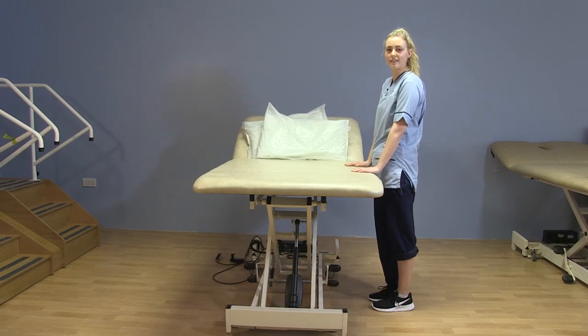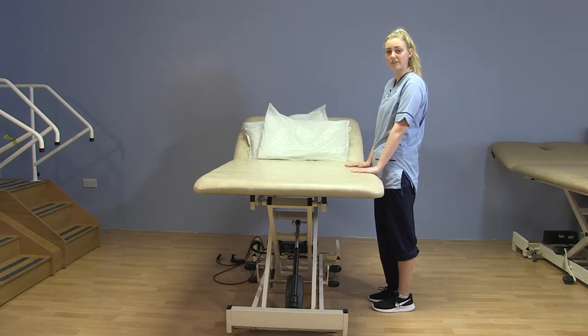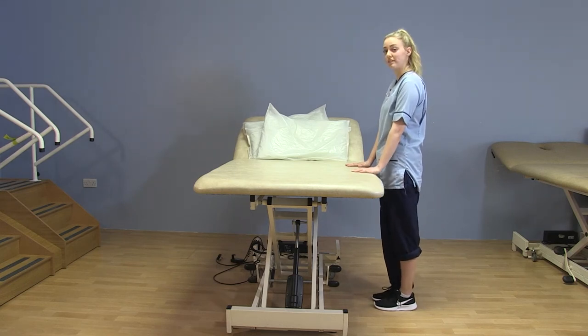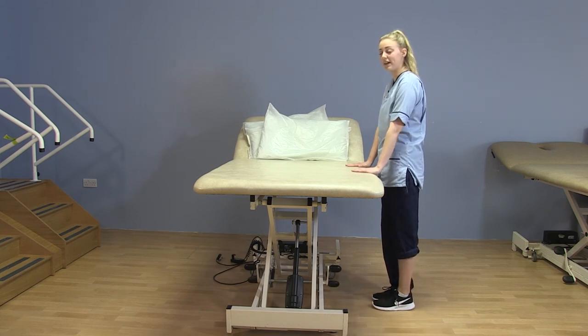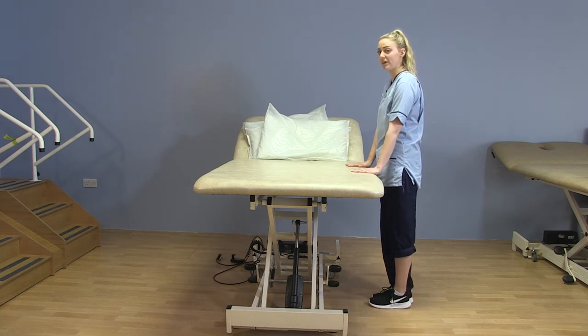The last two exercises will be standing and you want to hold onto a firm surface. The first one is a standing hip abduction, similar to what you did lying on the bed. Stand nice and straight, keep your toes facing forward, slide your leg out to the side and back again. Keeping that knee straight, facing forward and back to the starting point again.